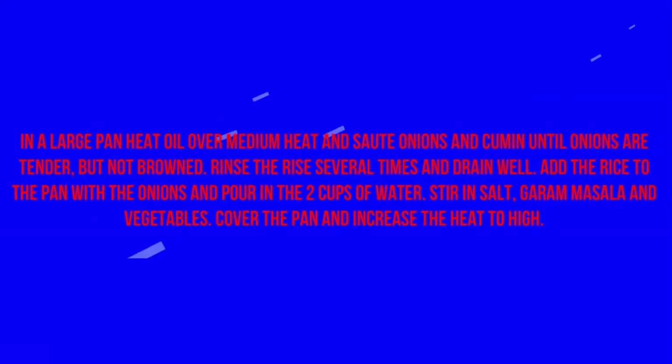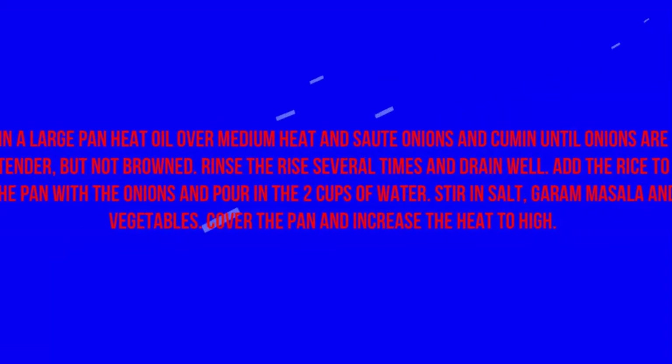In a large pan, heat oil over medium heat and sauté onions and cumin until onions are tender but not browned. Rinse the rice several times and drain well.